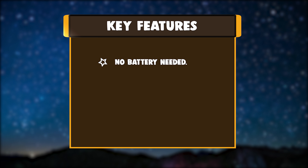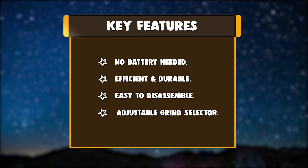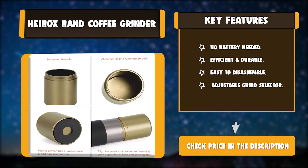Key features: no battery needed, efficient and durable, easy to disassemble, and adjustable grind selector.